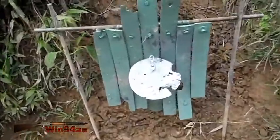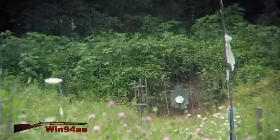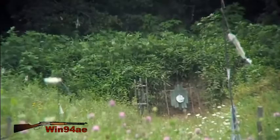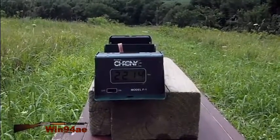I expected this shot to go a little low, but it hit right there — I was aiming right there. It was just one foot per second slower than the previous shot.